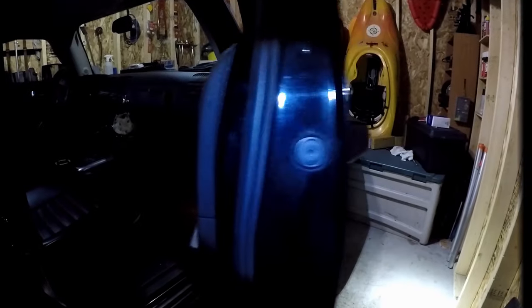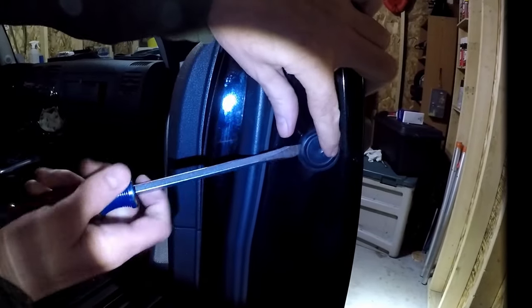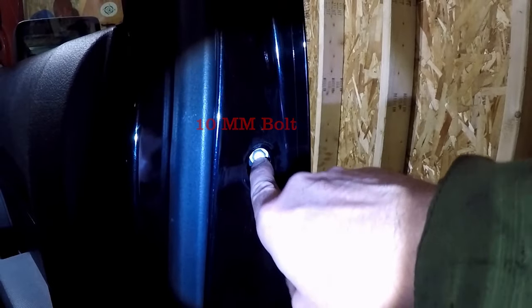I'm going to start by removing the rubber grommet, which will allow us to access the bolt. I'm just taking a flathead screwdriver and I'm going to pry that out. And as you can see, we've got our bolt right here.